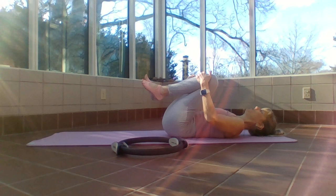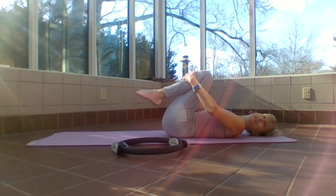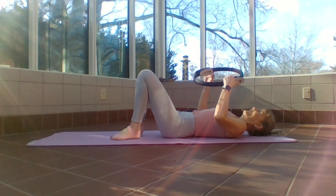You know how when we're laying on our stomach and do traditional swimming you feel your glutes firing and the legs — you should have felt that same thing even though we were on our backs. Make sense? Grab onto your ring, feet down.